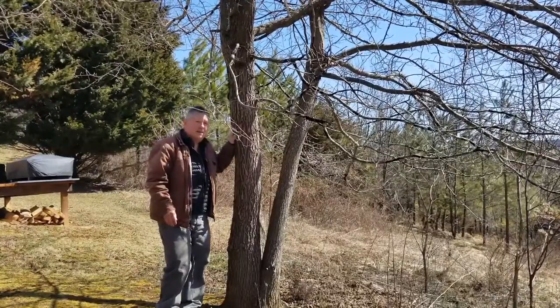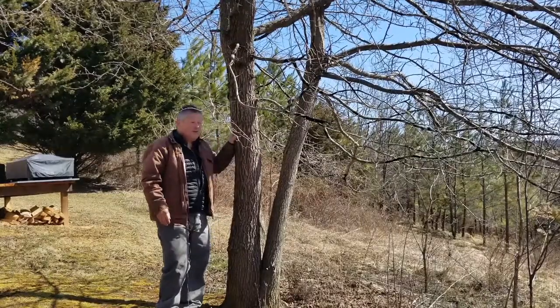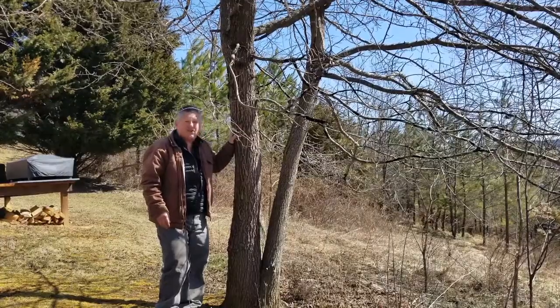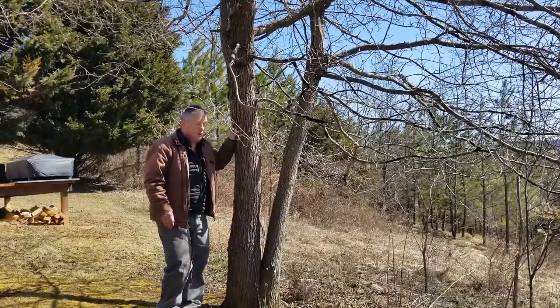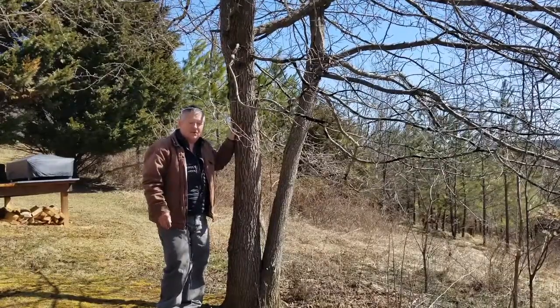Black gum can be an unbelievably slow-growing tree, and folks might not realize that this tree can make it to be 600 years old or more. This is one of our older — or can be one of our older — trees in the eastern U.S.